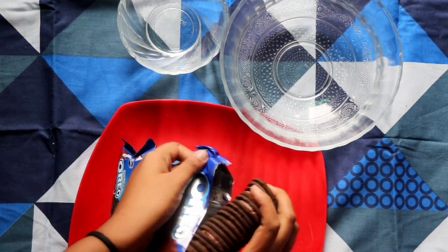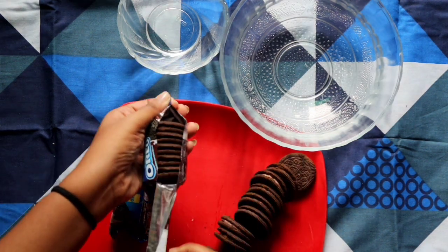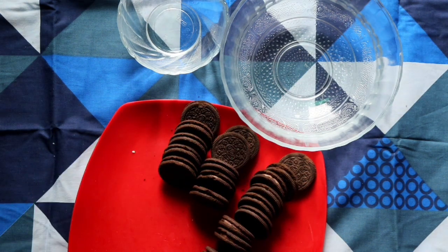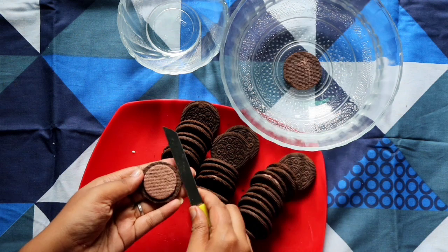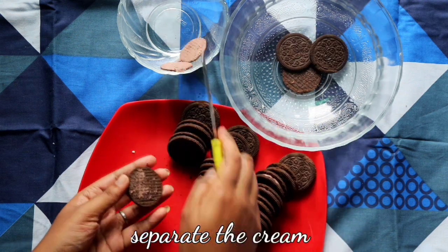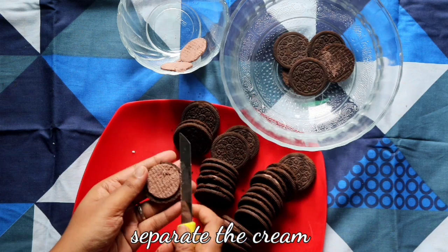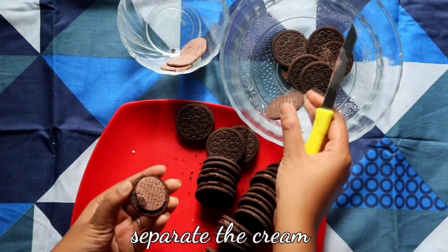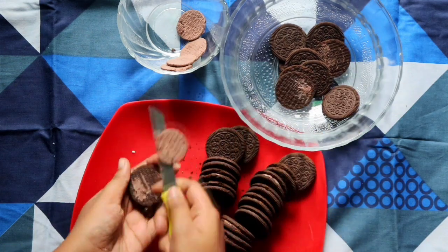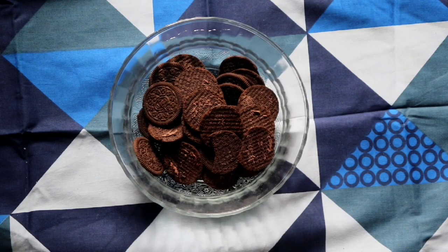For this we need 20 chocolate Oreo biscuits. I'm going to separate out the cream from the biscuits and save the cream for later, because we are going to make a special frosting out of this cream.